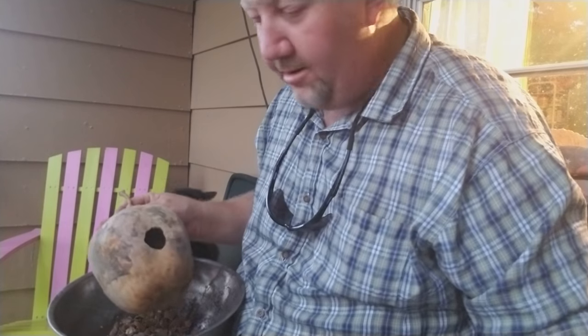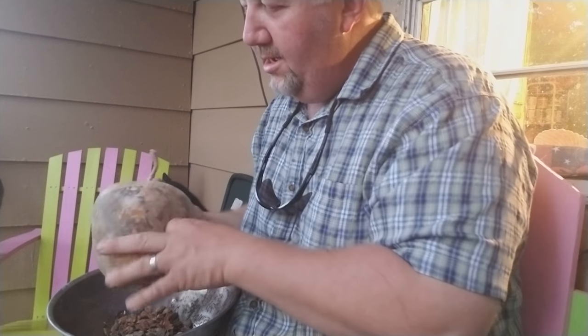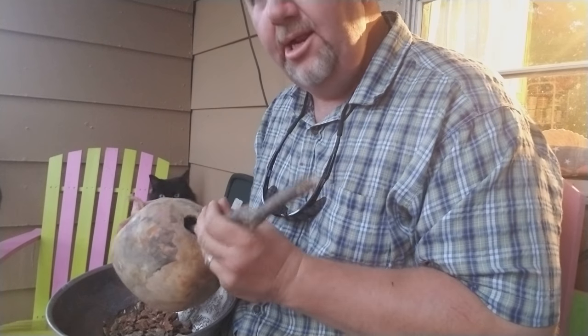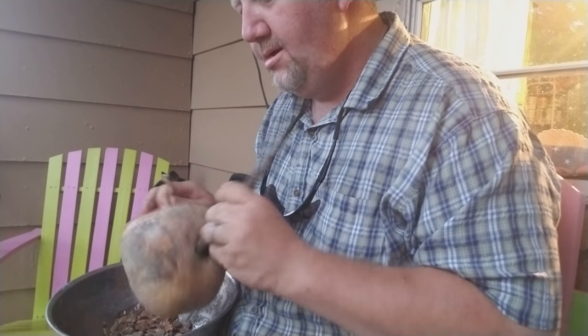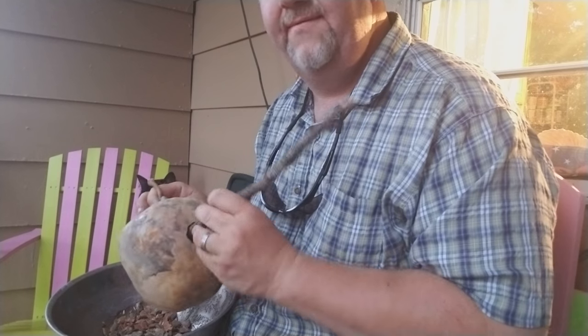Now I'm going to tell you something. I grew some birdhouse gourds last year and I put them in my shop. I didn't put any type of chemical or anything on there to keep the varmints out, and the darn mice ate my gourds. What they would do is just eat a little portion of it and leave it and go to the next one. So they ruined my gourds. I really don't know exactly how I'm going to handle it, but I'm going to have to try something different this time.